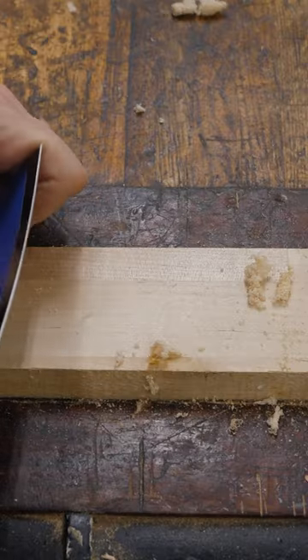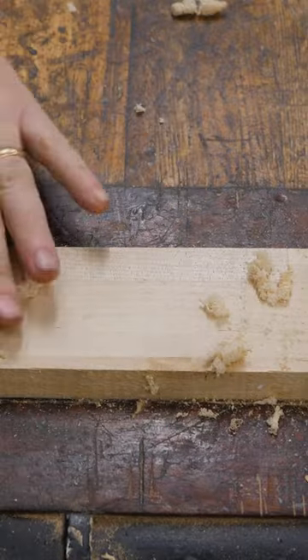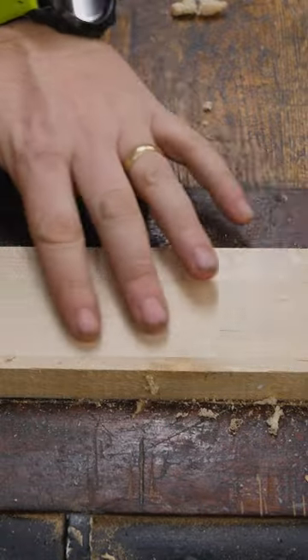The idea is it is an actual plane that's pulling up these curls — really nice, very, very light, fluffy curls — leaving a nice, smooth surface.